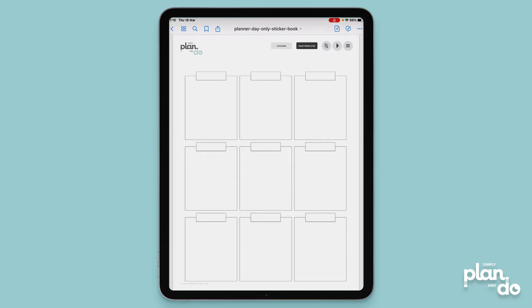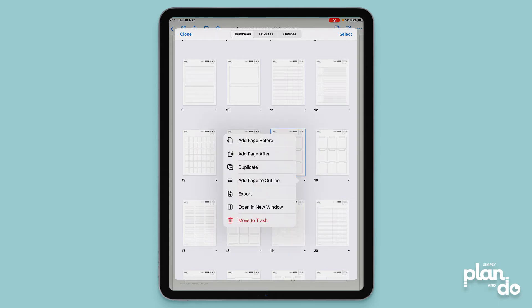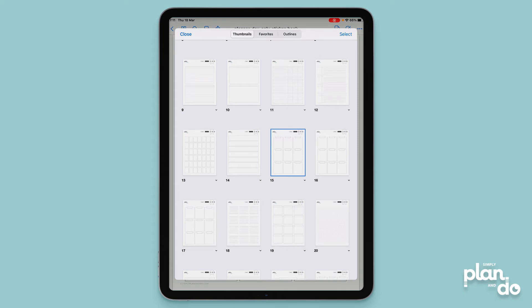I want to make sure I keep the original full page version because I might want it as well. So first I'm going to duplicate this page in my sticker book, then I can crop one of the pages into a smaller version. To duplicate, hit the thumbnail top left — you can see which page you're on because it's highlighted in blue. Hit the little carrot icon underneath and you've got the option to duplicate. That's made a copy next to it, and I'm going to do that again — we're going to do two versions. Tap the carrot icon, hit duplicate. I've now got three versions of this.